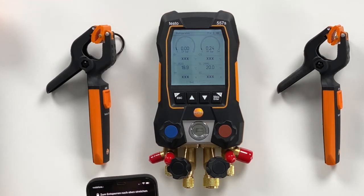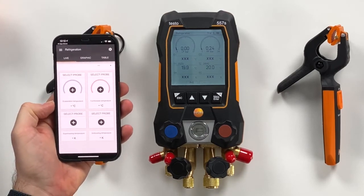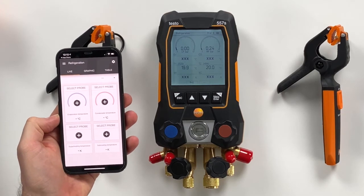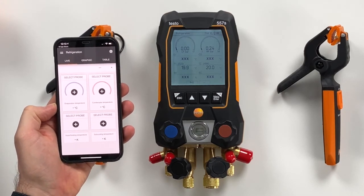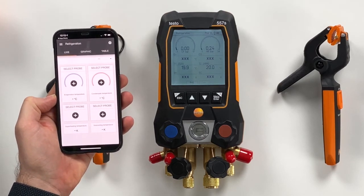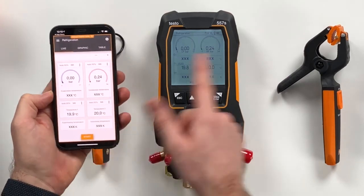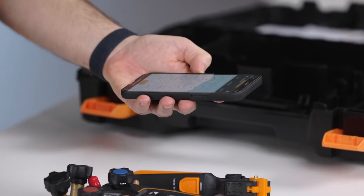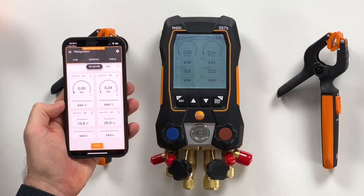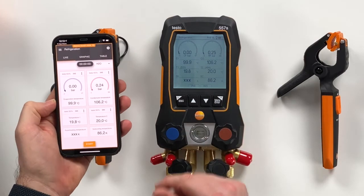The last thing we want to shortly show is the app. We just open the app and the app automatically searches for the right device to connect with, and it connects within some seconds. Now it's connected — the pressures and the temperatures are directly delivered. You can also for example set the refrigerant here — let's take H2O — and then everything is mirrored from the device to the app.